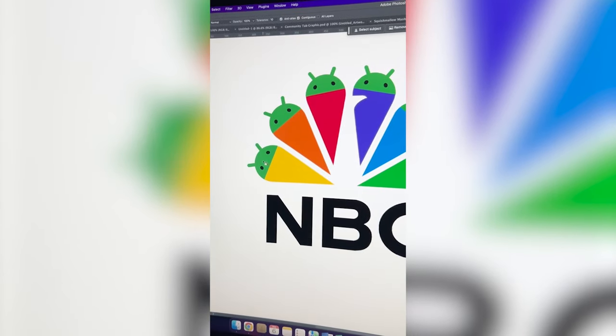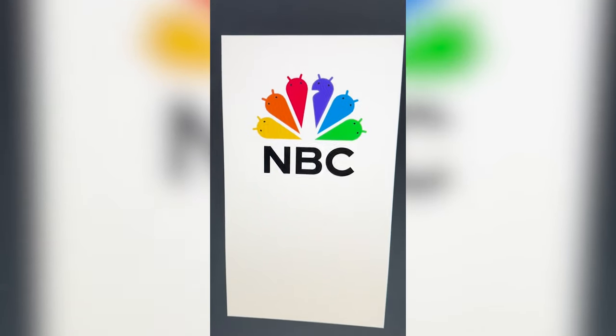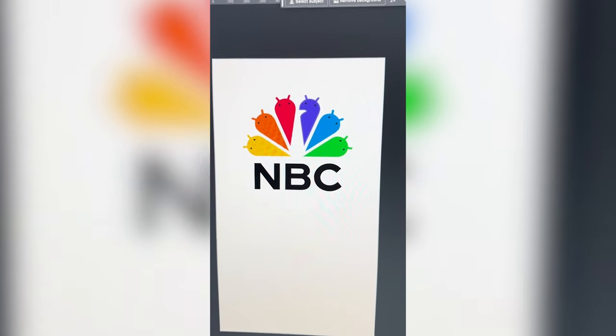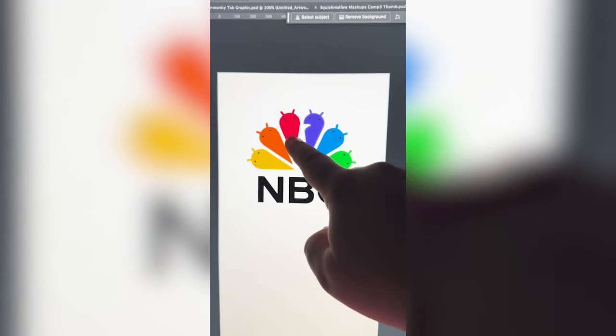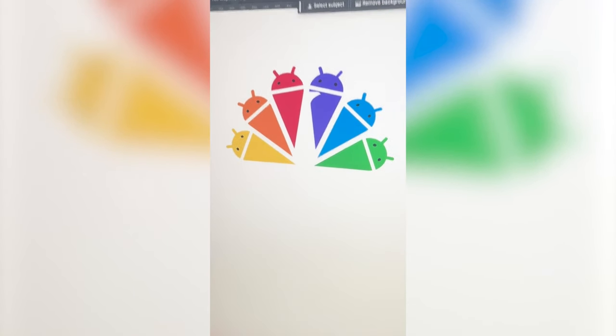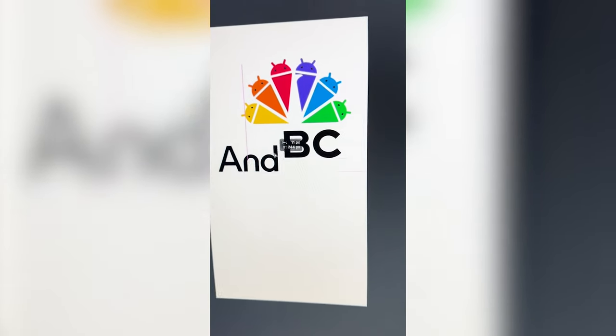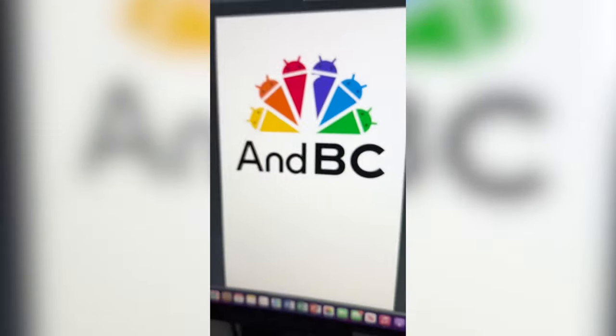Now I need to go through each one of these and turn them the right colors. I really like this, but I do wanna find a way to differentiate the Android from the NBC. So I'm gonna go ahead and add a white stroke to each of them. This is looking so funny. I love all the little creatures. Last step is just to add the 'and' in there.